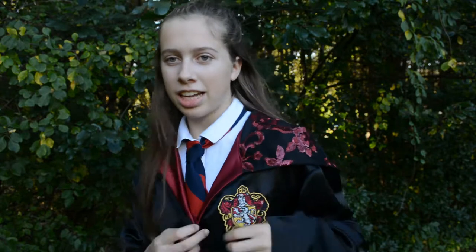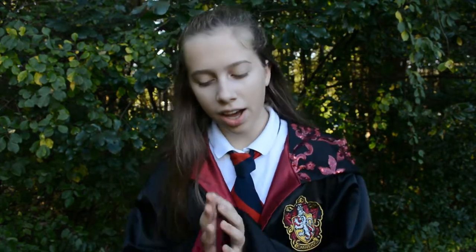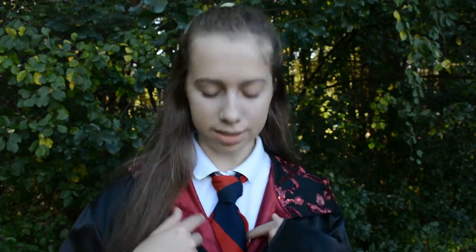Here's the final look. I just have this Gryffindor patch that I bought at Universal and then this tie that I found at Goodwill. It does have blue on it instead of gold, but I think the blue goes well with the red. I also ended up putting in a wand pocket — that was not in the pattern, but I think it really adds to the look. Make sure you subscribe and comment down below what your favorite thing about this project is — see you guys later, bye!